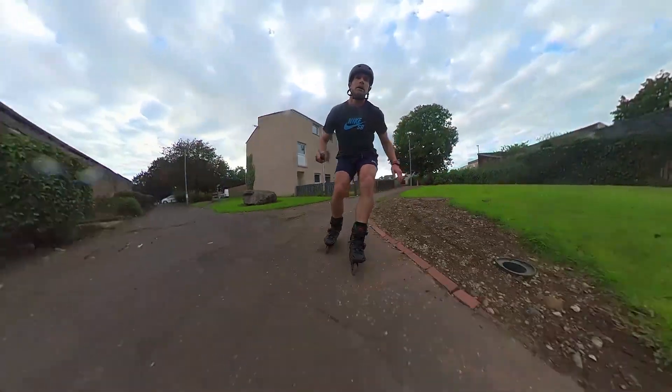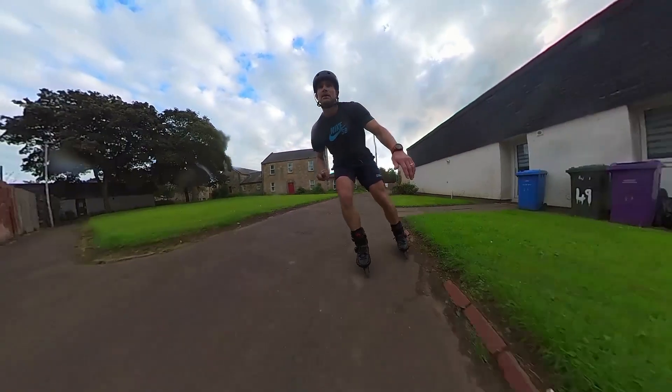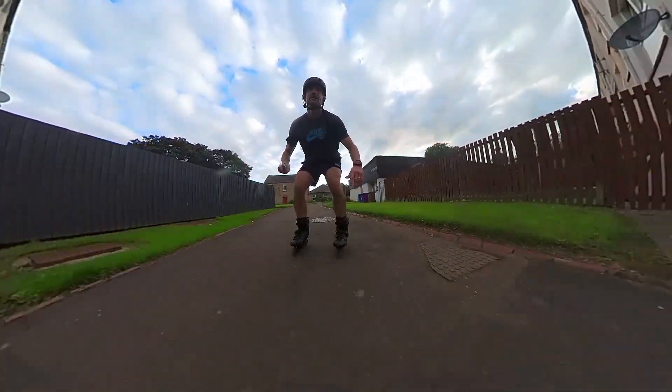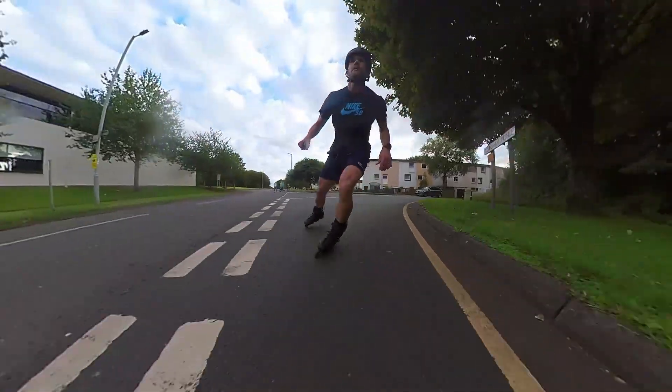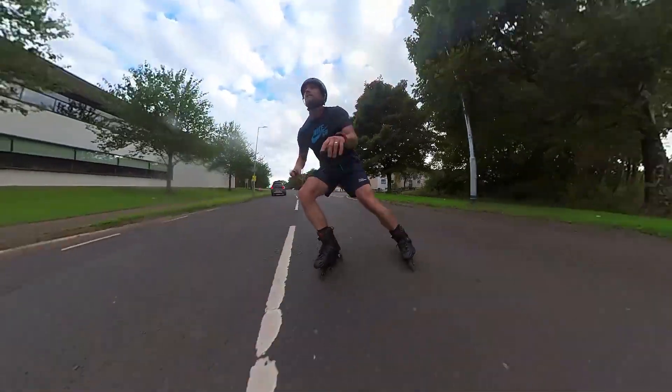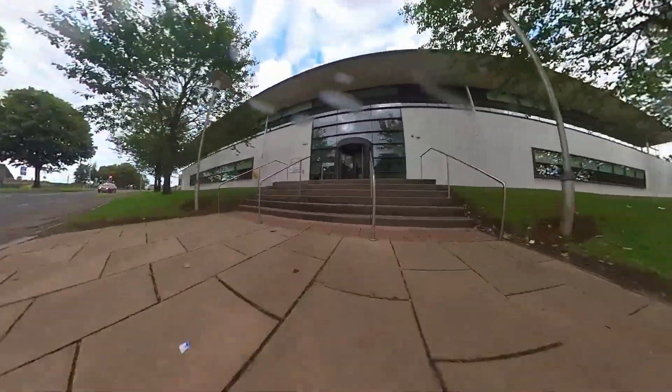I did lose one of the cuff bolts. These should be checked and tightened regularly, and I'm not in the habit of doing that, so at some point it came loose and fell off. This was more user error than an issue with the skate. I've since replaced it and the skate is absolutely fine.